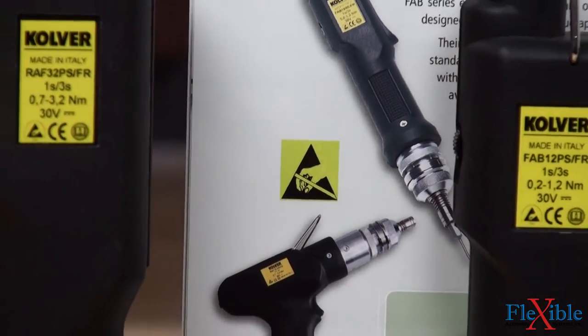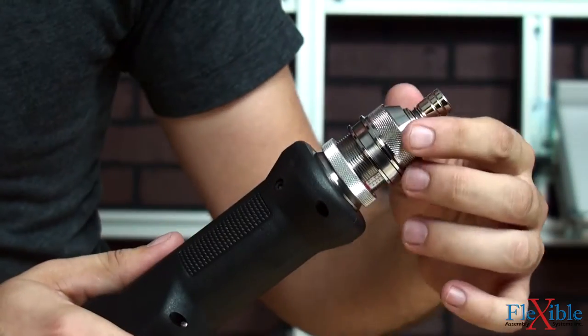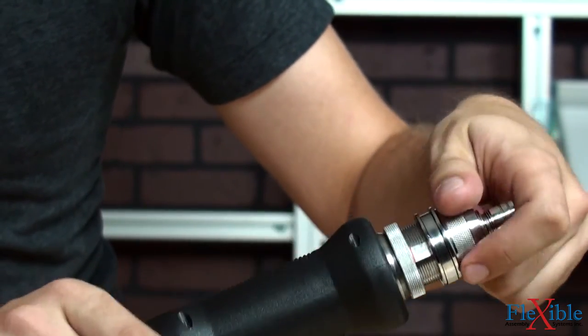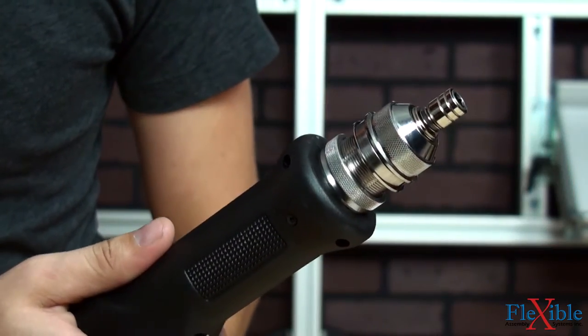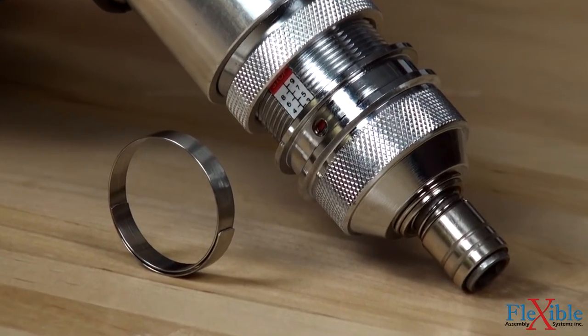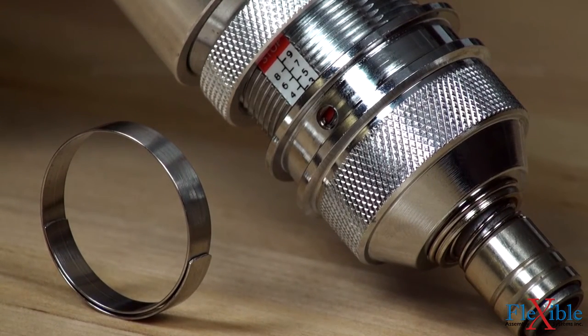Every Culver electric screwdriver is ESD safe to handle electrostatic sensitive applications. Torque output can be adjusted externally by rotating the adjustment nut to change the clutch spring compression. A torque reference scale is available by the adjustment nut. Once the desired torque is reached, it can be locked by installing a set screw under the removable metal band on the front of the driver.